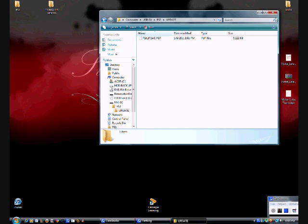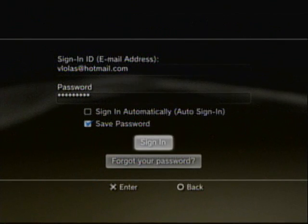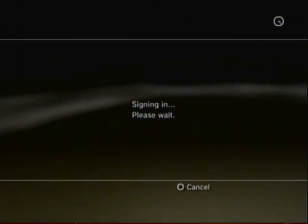Alright, so I'm going to go to my PS3 now and show you how to do it.